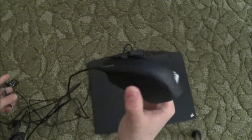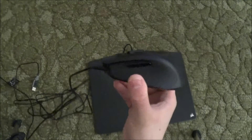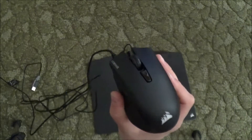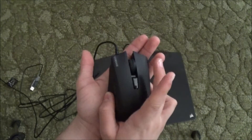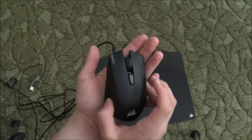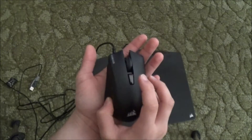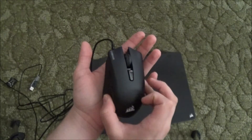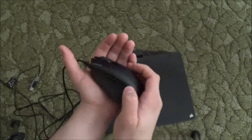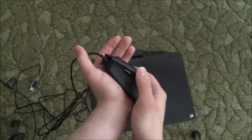Here's the mouse — it's the Harpoon RGB. The first thing you might notice is there's an extra few buttons on it. Of course you still have left click, right click, and the center scroll wheel, but it also has a button for sensitivity control, also known as DPI — red being the least sensitive and blue being the most. There are also two buttons on the side: the top one is forward and the bottom one is backward.